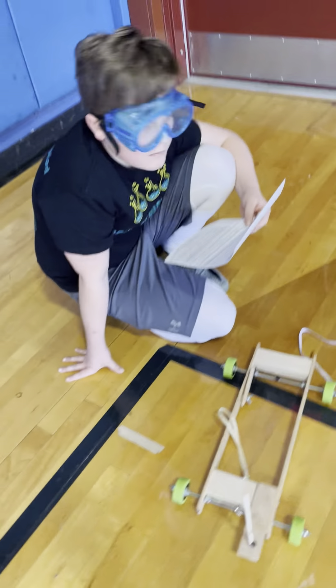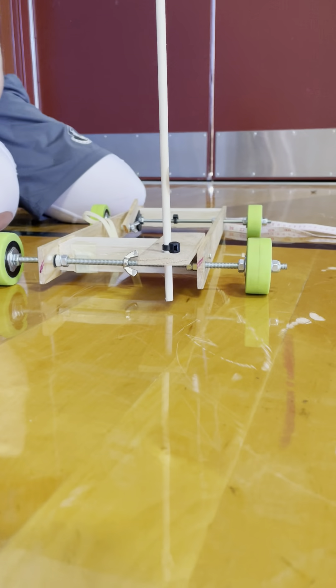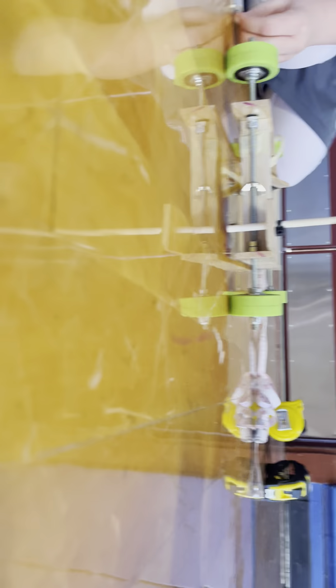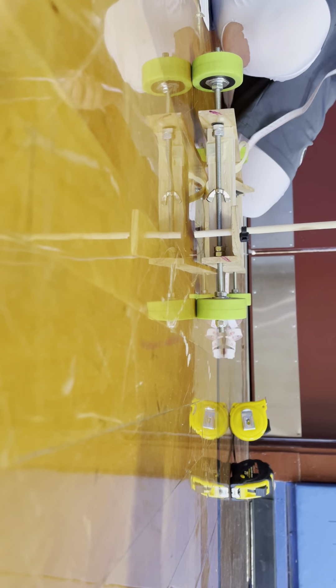Electric devices are not used. The dowel doesn't extend more than — it's 25 centimeters tall. It's got to be within a centimeter of the ground, so if you want, you can measure that. It should be well within a centimeter.